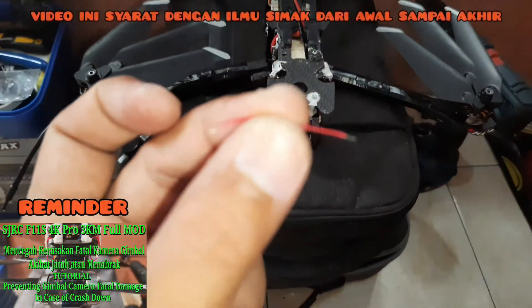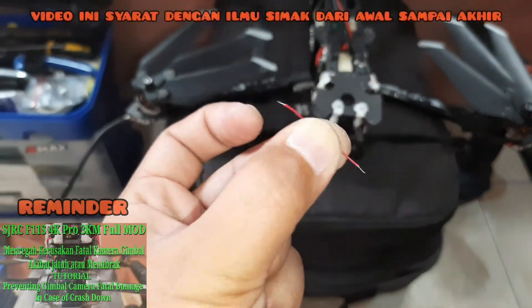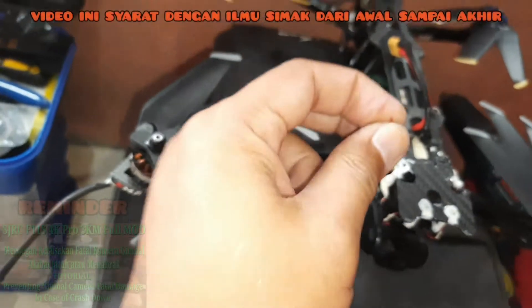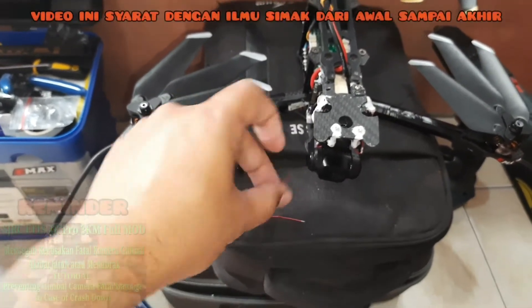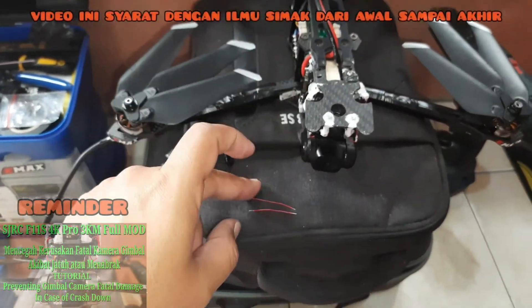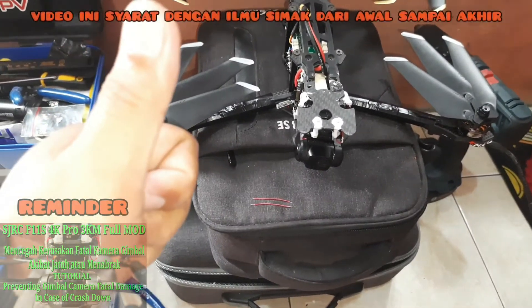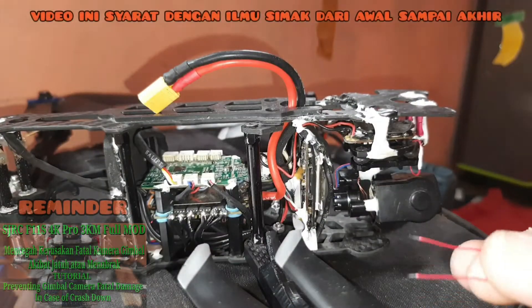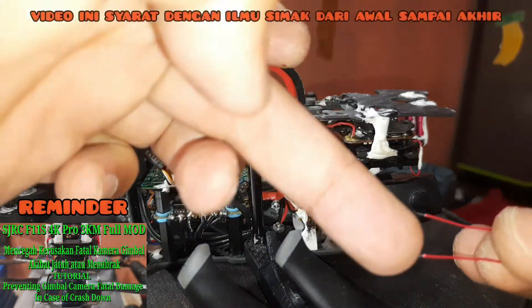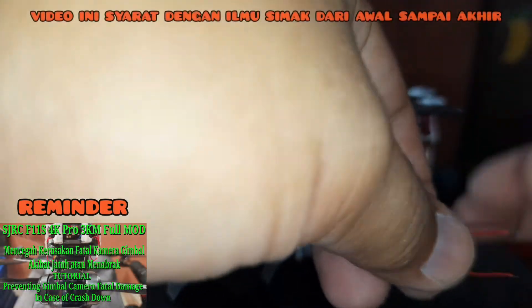Untuk itu saya berikan tips pencegahannya yang mudah — hanya bermodalkan kabel AWG sepanjang 3,5 sampai 4 cm. Seperti ini, ujungnya dikupas dan disolder untuk disambung. Langkah yang pertama adalah kita solder dulu kedua ujung kabel ini, dikasih timah, disolder, dipanaskan — keduanya atas dan bawah.